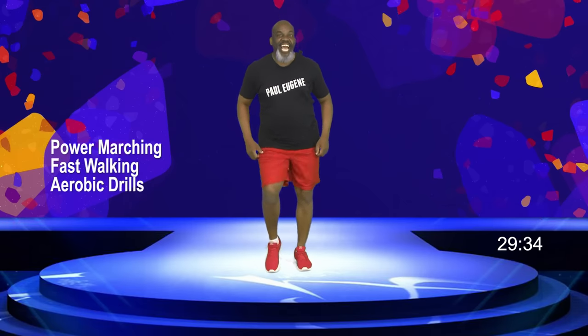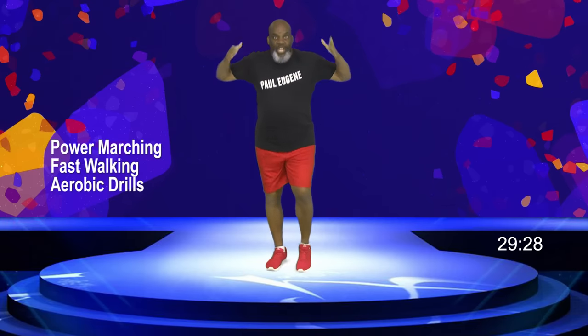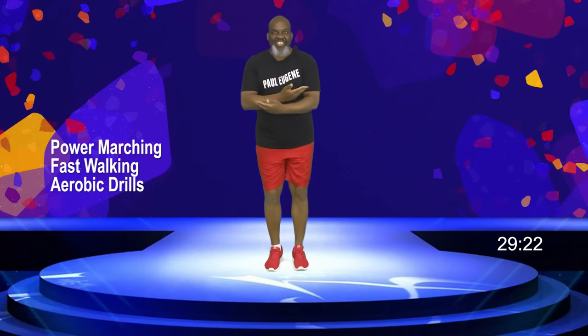But before we get there, I need you to listen to your body. If it's telling you to slow down, then slow down. One of the ways you can slow yourself down is just don't pump your arms, but keep moving your feet. With that said, let's start our warm-up.